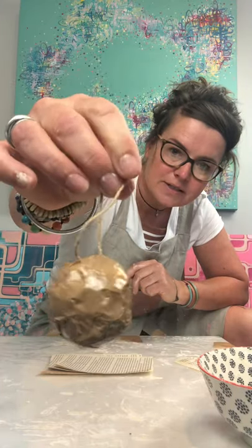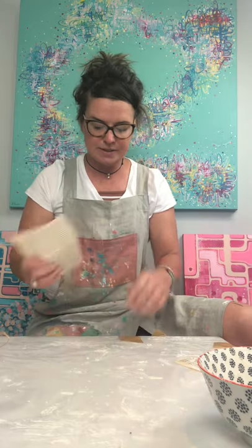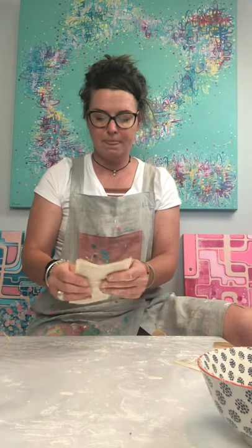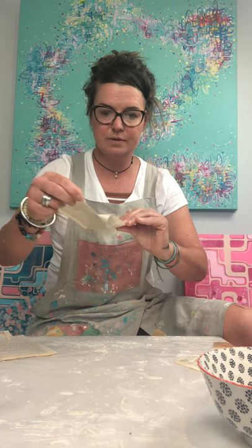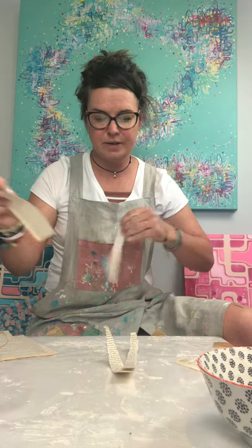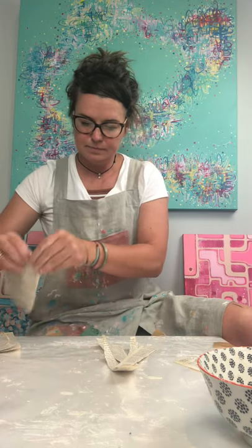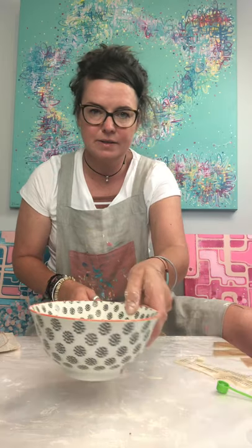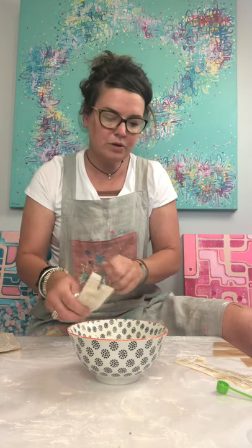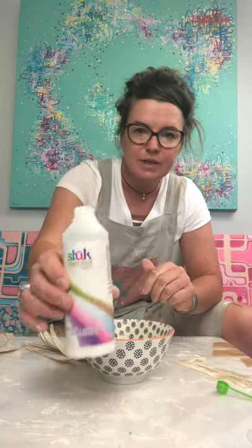The next phase is to layer it up with some paper mache — the messy part! So what you're going to need for this stage is your newspaper or an old book, and we're just going to tear it into strips. It just makes it easier to work with. And then we'll reach for our paste. An alternative to using the flour and water paste for your paper mache is to use some PVA glue, which you can grab from your local supermarket.